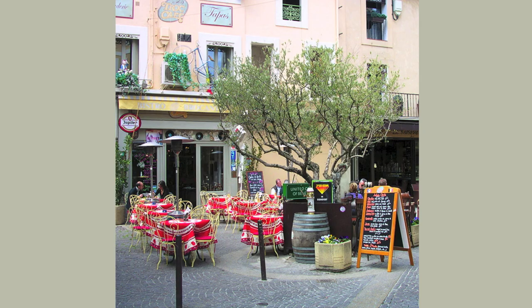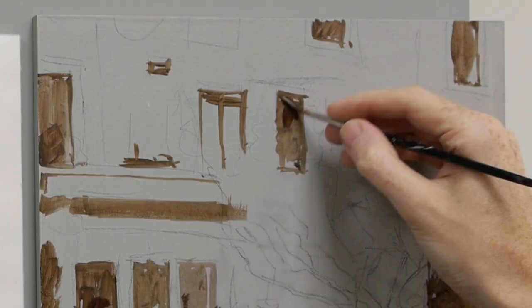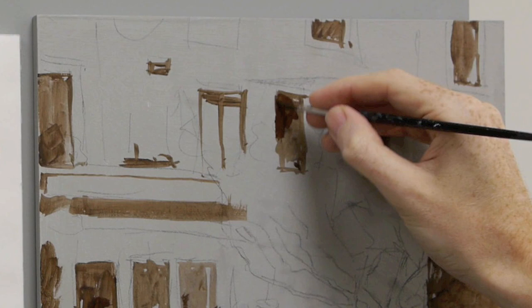I'm just squinting my eyes at the scene and asking where are those darker tones. Some of those first areas you put down you might want to reinforce now, because you've got something to base them against.